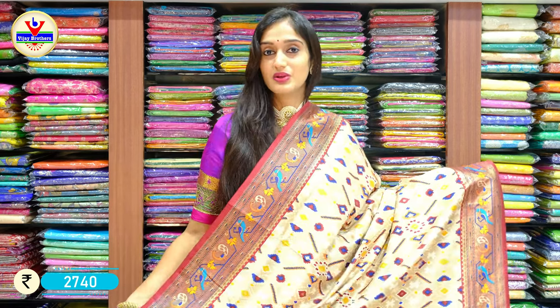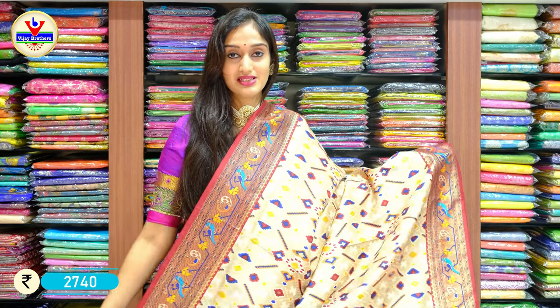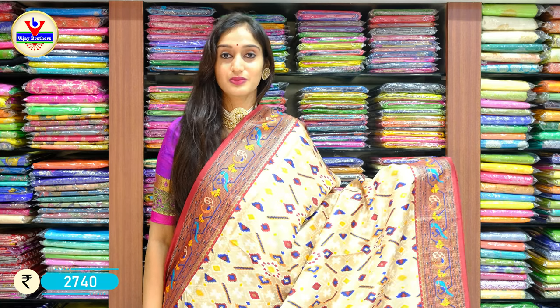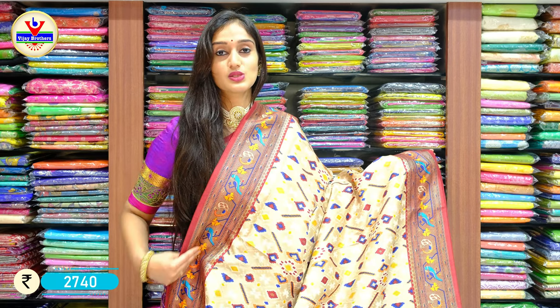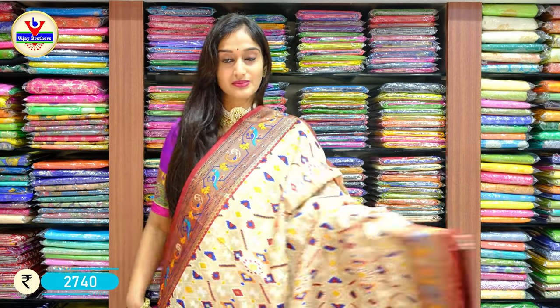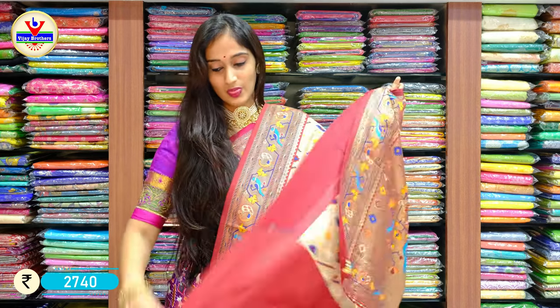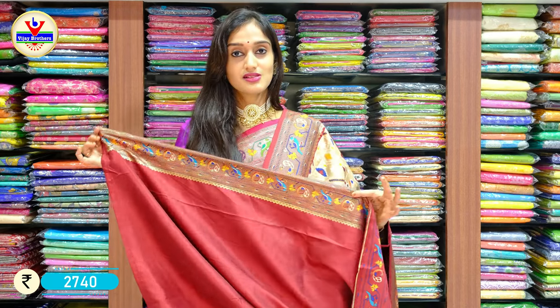For someone looking for lighter shades, you can look at this saree — see how beautiful this piece is. It's a shade of half white with maroon on two sides of the border, half white with maroon, with patola pattern. On the borders we have Paitani work — it's a Paitani print. Here is the palu and the blouse with contrast maroon colour. Price: 2740 rupees only.